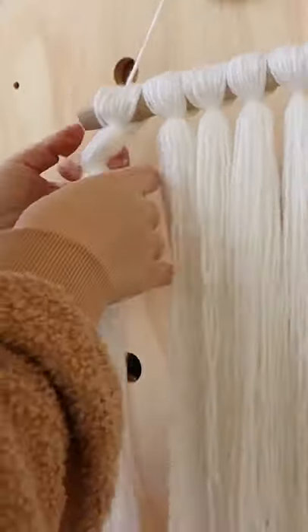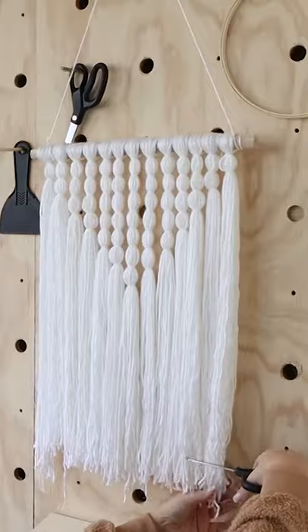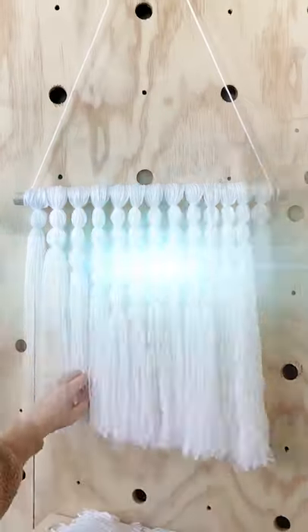Then I'm going to use some elastic hair ties to create little knots until it goes down into a V pattern, and then I'll just cut the excess off at the bottom.